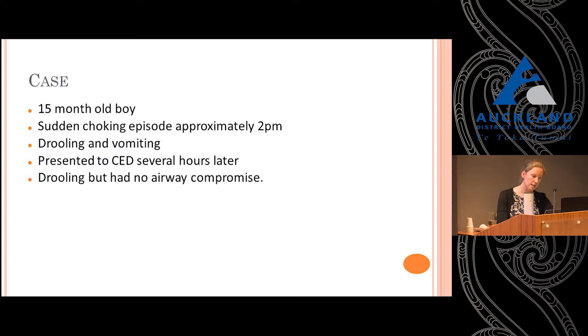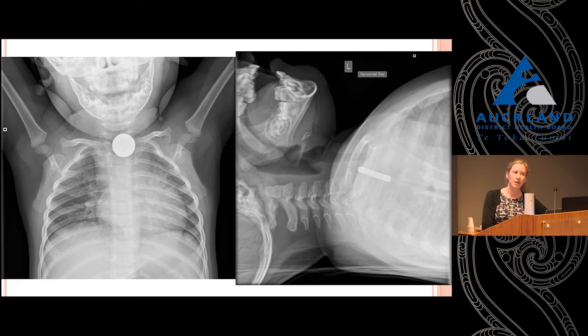These are his x-rays. You can see there is a nice, well-defined, radio-opaque cylindrical object in his oesophagus. This is a characteristic image of a button battery in the AP view — you can see two rings, the outer ring and the inner ring. In the lateral view, you also get this sort of bilaminar sloping appearance. Now this lateral is not quite as typical because it's actually two button batteries, and they are touching one another with the positive poles.